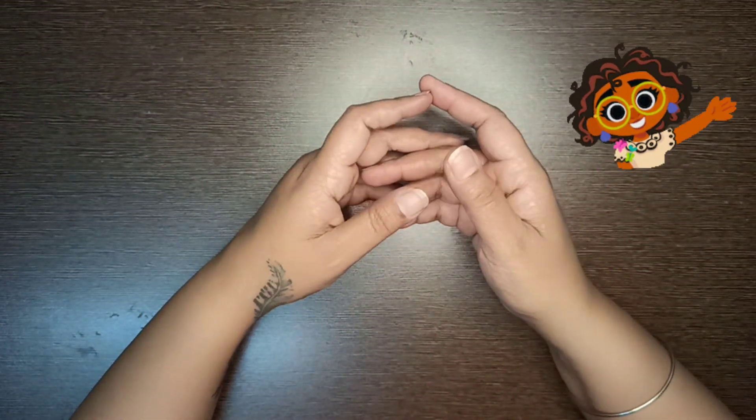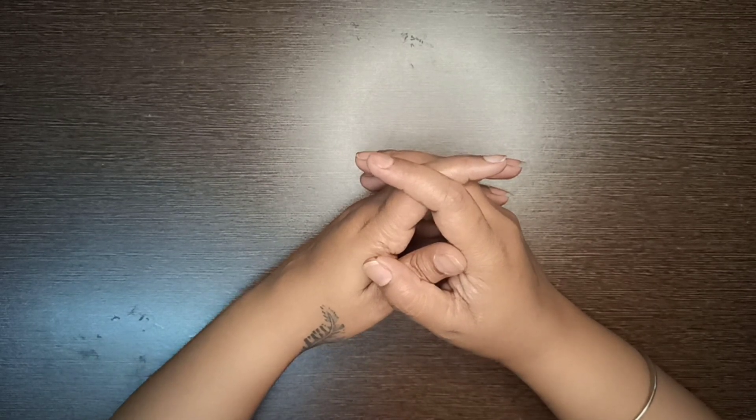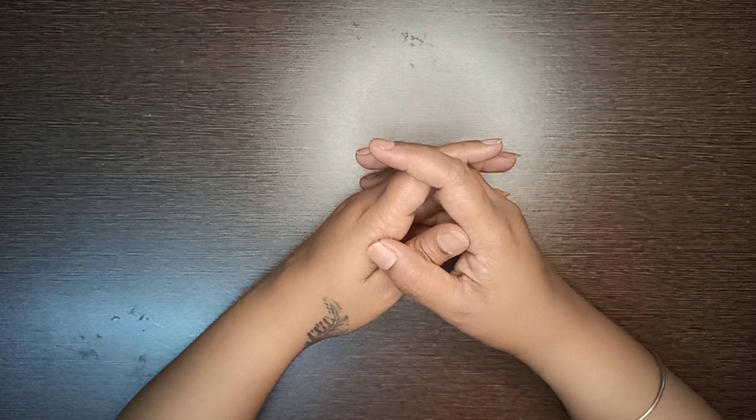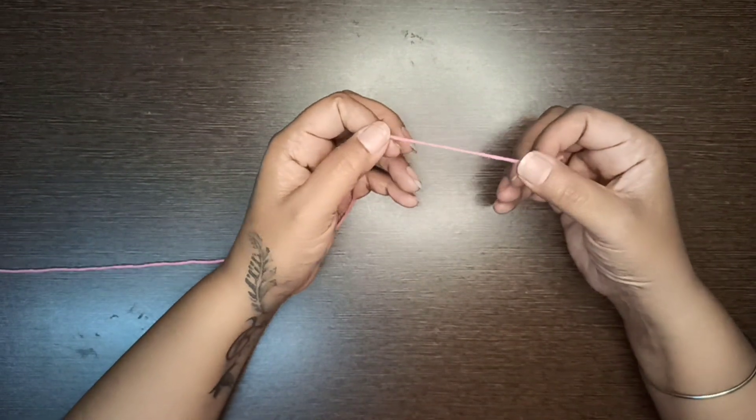Hello everyone, welcome to Amar Jyoti's Crochet World. Today we are here once again with my new tutorial. Today we are going to make a beautiful scarf or muffler. I am making this scarf with six-ply cotton thread.